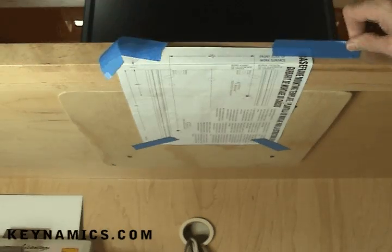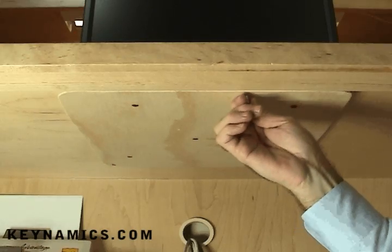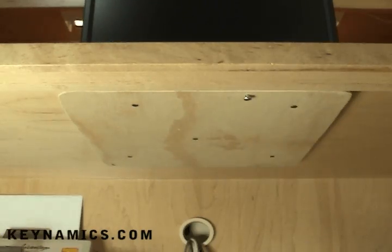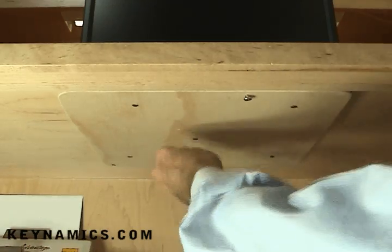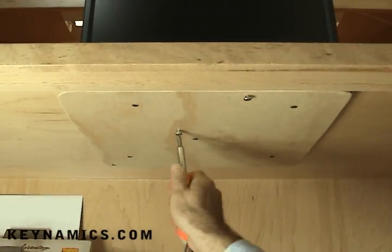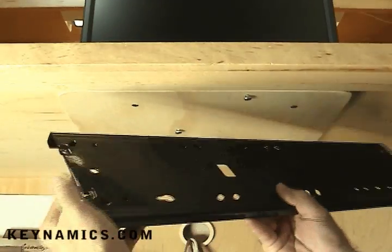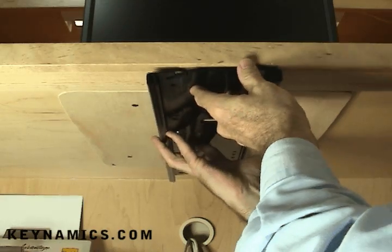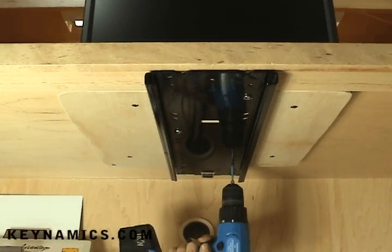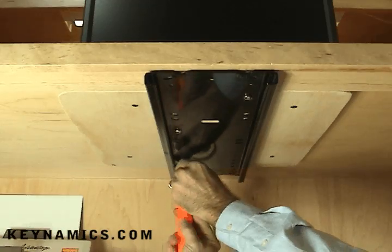Now that we've drilled the holes, we can remove the template. Take the screws that come in the hardware package and screw them into the two holes you just drilled. You don't want to screw them all the way tight — you want to leave about an eighth of an inch, because we're going to be sliding the track onto these two screws at the key hole places. Now take the track and align the two key holes with the two screws you just screwed in. Notice the larger end of the holes — the head of the screw goes through and then you slide it about a half an inch in and it holds it in place. With the track held in place, now all you have to do is drill four or five additional holes to screw the track down with the additional screws that come in the package.